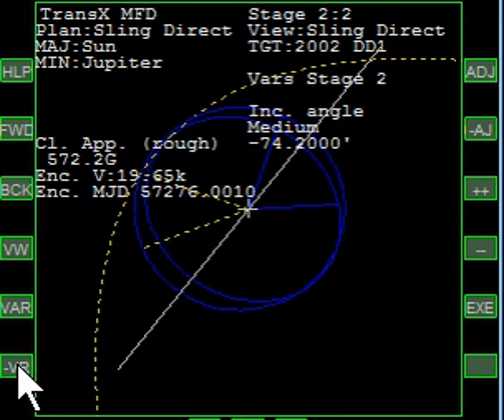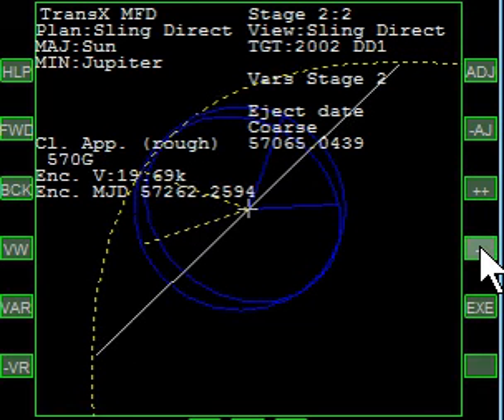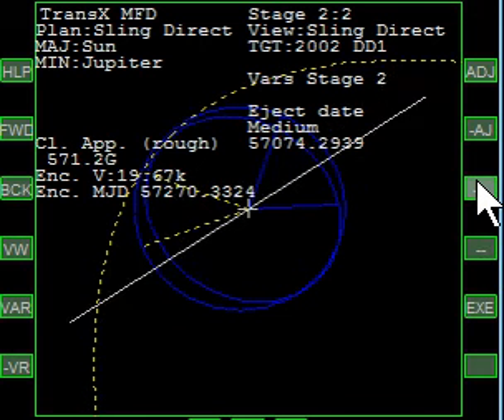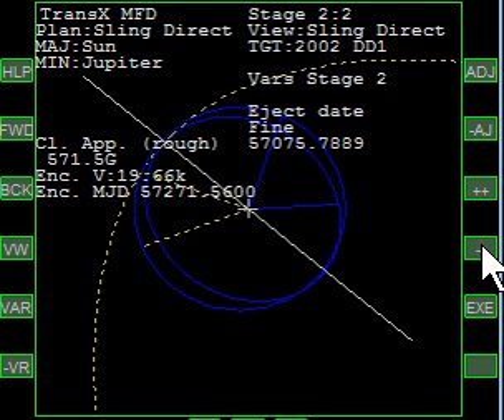Now we can fine-tune the date by going to the date and moving forward or back. If I go way forward with the date it seems like nothing's happening, but when I come the other way it swings around. Going to medium then fine — when it's really close to the point where the sling is going to happen, we've pretty much fine-tuned the date. The date is going to be at 57075 point something. We're not going to change that.